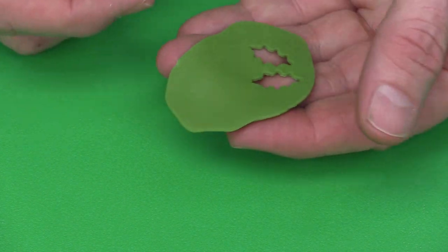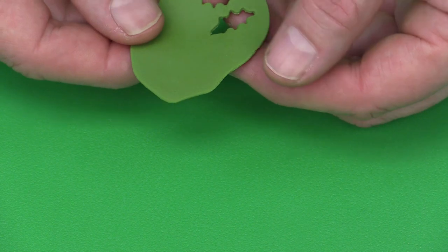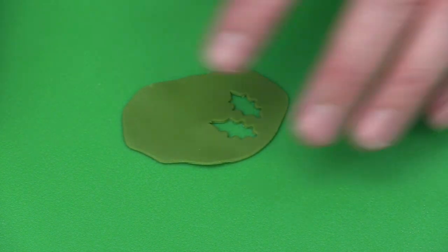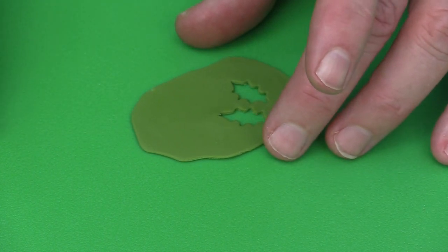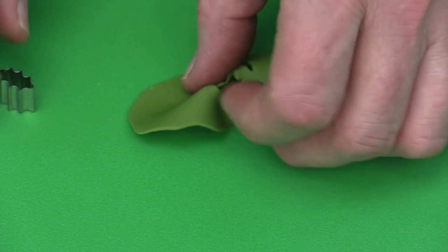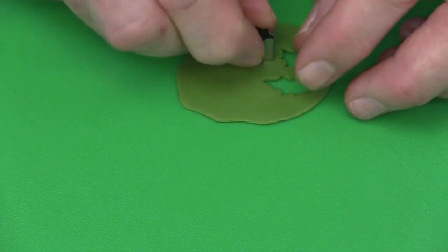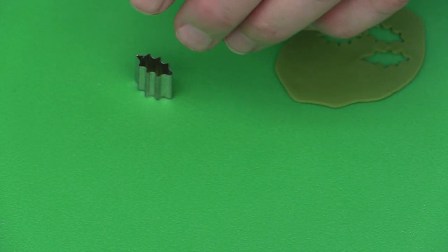I'm going to roll out some green gum paste. I'm using here the Renjore gum paste, straight from the pack. But if you were using white gum paste just colour it green — like a Wilton moss green will give you a perfect colour. I've rolled out the paste on number four thickness on the pasta machine, or just roll it out fairly thin.